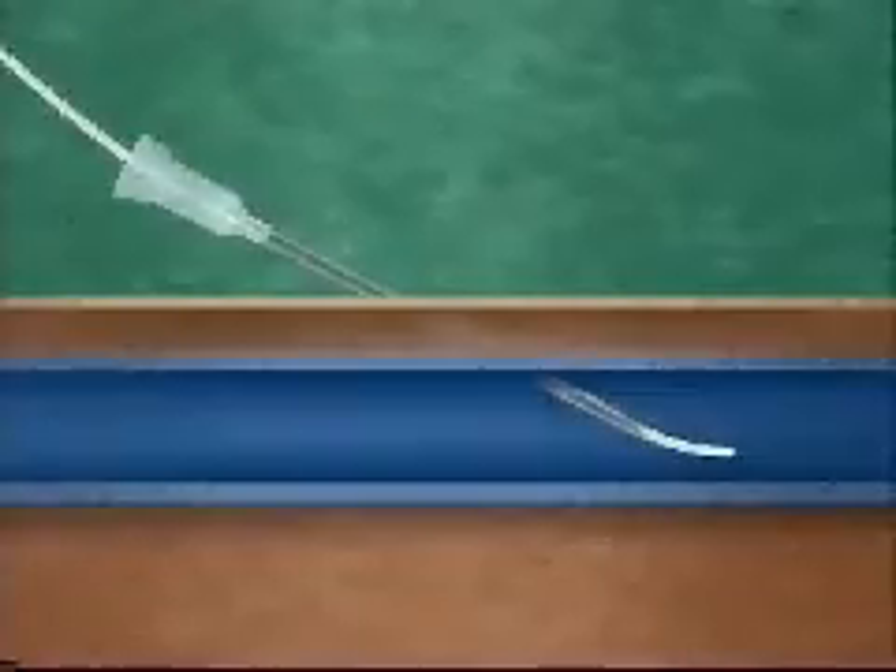True introducer catheters are inserted into the vein through an introducing needle or plastic cannula. They are usually made from silicone or polyurethane. Worldwide, this is the most commonly used technique for venous catheterization. However, a large puncture site is required for insertion, which means greater risks of infection.